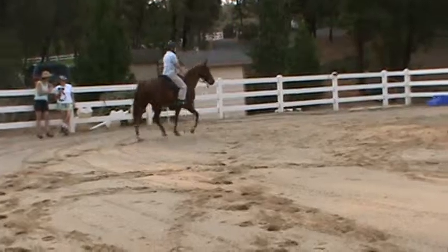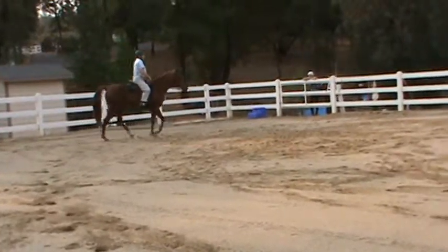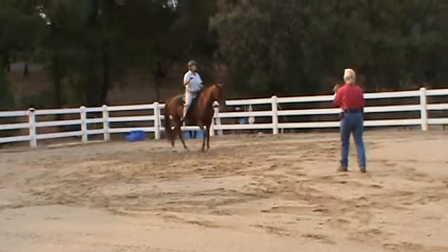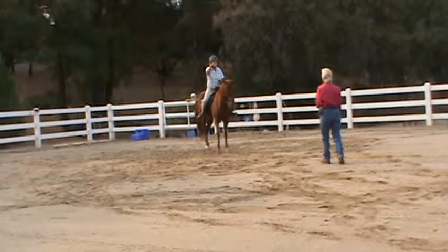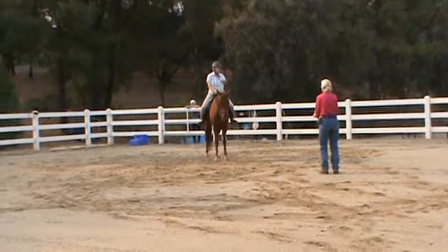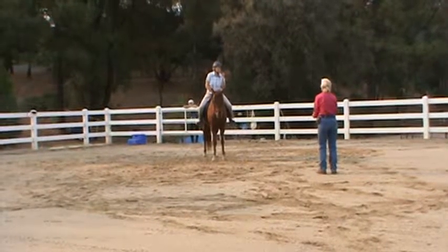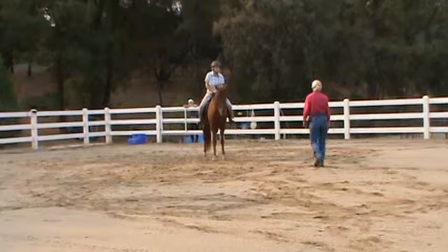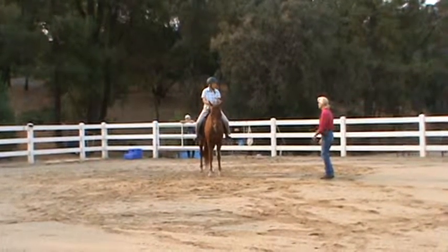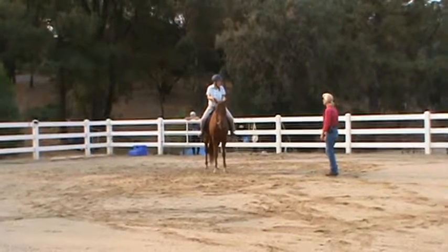That's a pace — too fast. How do you rate that back when you're trying to get your walk? You've got to get your walk first — extended walk. And when he goes, he goes right into gait. You've got to get the extended walk for a while. But what I'm saying is, when I think I'm asking for extended walk, he goes into gait. How do I rate that back?